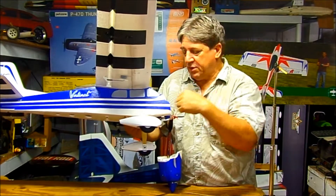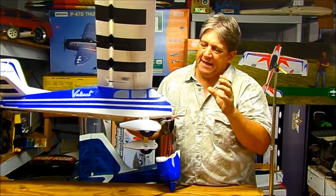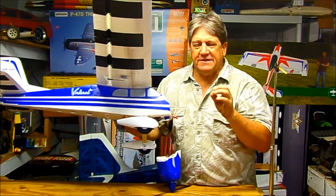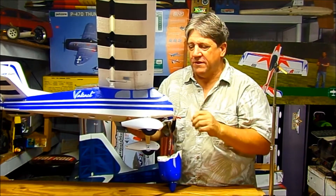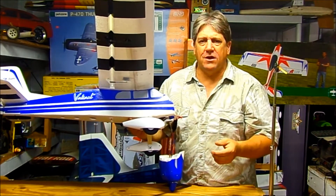So by putting barbecue skewers in — you can also use carbon fiber rod. The only reason I don't like carbon fiber rod is it's a little too stiff, so you don't have a lot of wiggle room with it, and it's expensive. Barbecue skewers you can buy a hundred of them for a dollar.